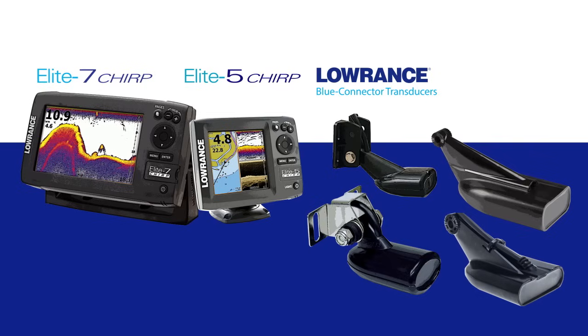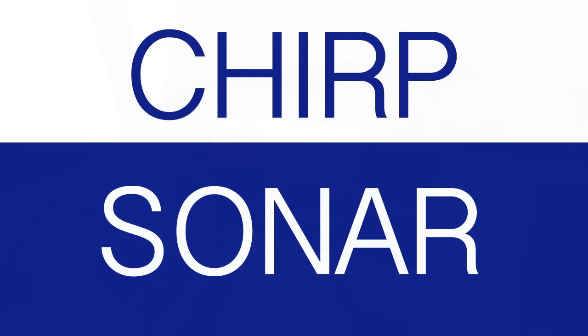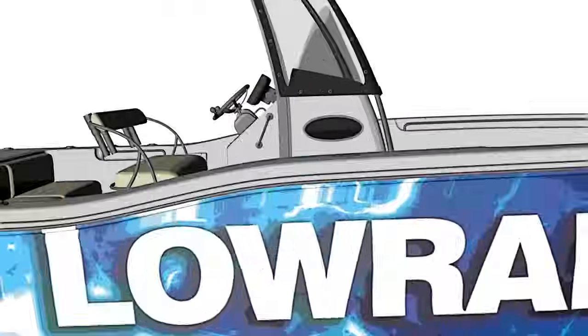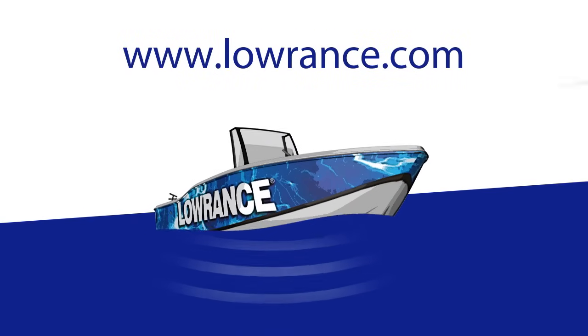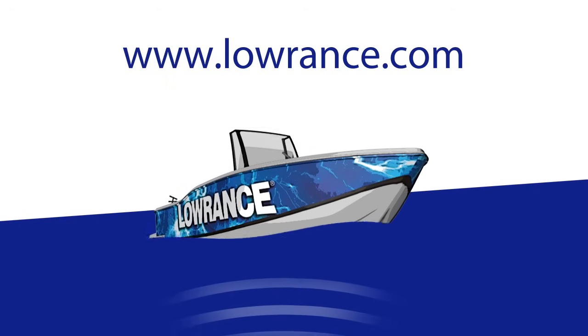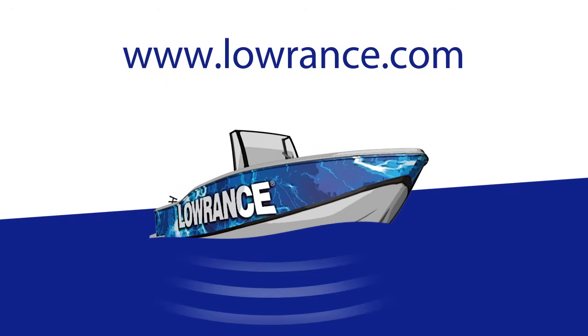This is a giant leap forward for the recreational angler because of the advantages this recently developed fish finder technology provides, now at a very affordable price, thanks to Lowrance. To learn more about Lowrance CHIRP Sonar, visit our website or an authorized dealer near you.